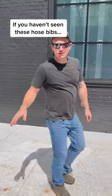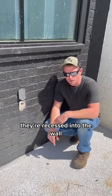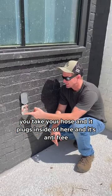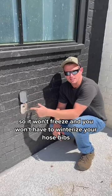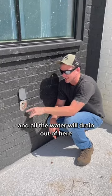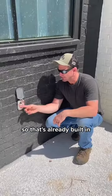If you haven't seen these hose bibs, you've been living under a rock. Check this out. These are made by a company called Aquor. They're recessed into the wall — you take your hose and it plugs inside of here. It's anti-freeze, so it won't freeze and you won't have to winterize your hose bibs. That's already built in.